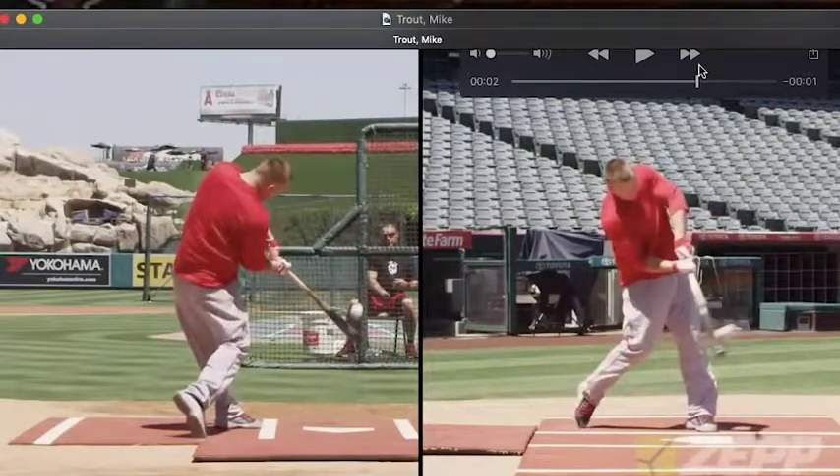Let's back it up to contact right here. Here's that forward shoulder tilt — he does a really good job on this pitch. At contact, that front shoulder is at the height of the back shoulder. Really good job there.